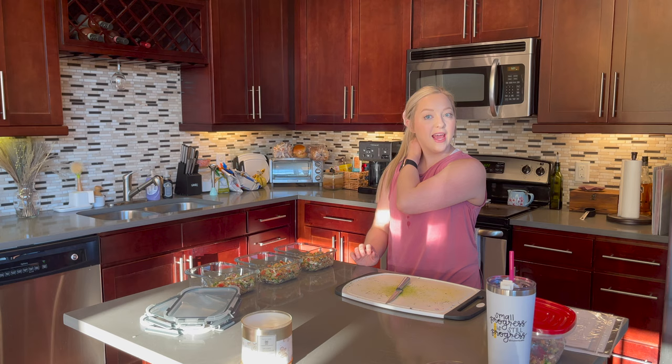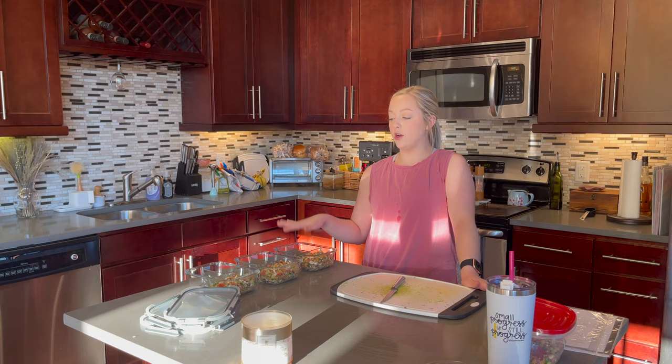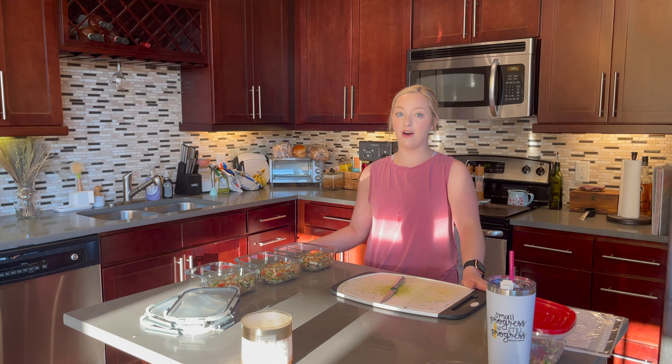I'm going to go ahead and end the video here. I am going to chop up my carrots and put those in the boxes with ranch, but that's boring to see, so I'll just add a clip of the final lunch boxes at the end. Thank you so much for watching. I hope you enjoyed it and I hope that you try these recipes. If you do, definitely comment below and let me know which ones you made and which ones you liked, or just comment what your favorite recipe from today was. Thank you so much for watching and I will see you in my next one. Bye!